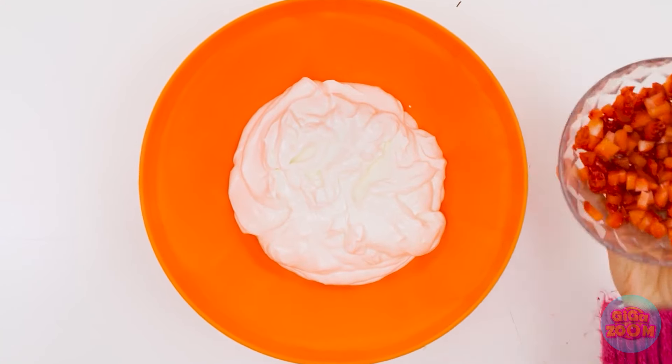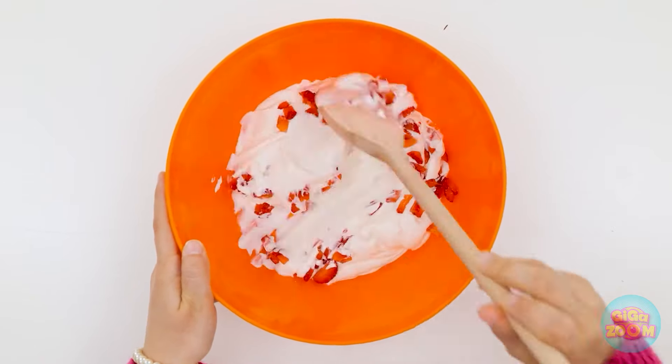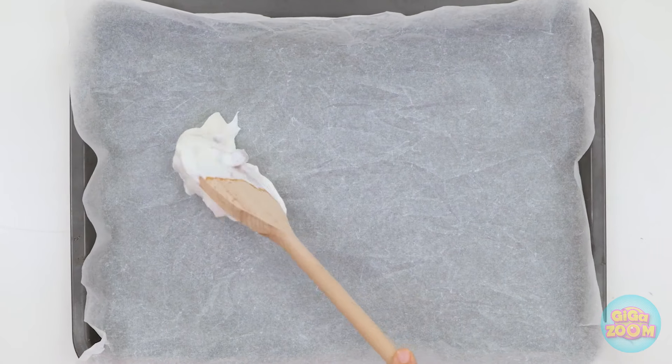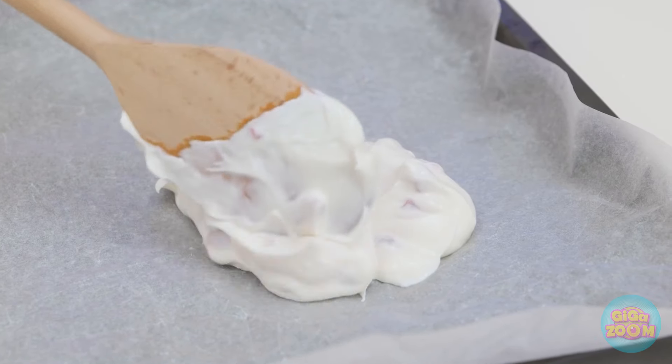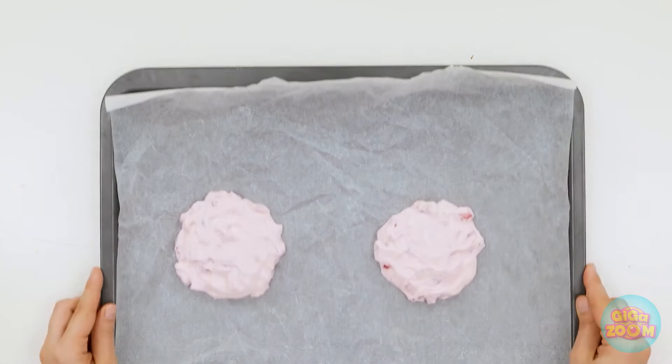Now I'll need a bowl of cream. I'll add the strawberries, then mix it up. This shouldn't take long. This is a workout, but it's worth it. Now I need a baking tray. I'll spread the mixture onto the tray and smooth it out. Now I'll freeze it. That looks good.